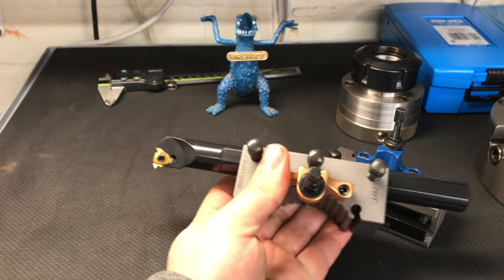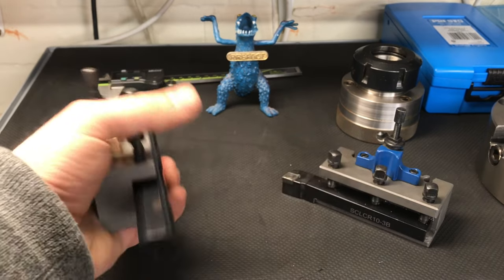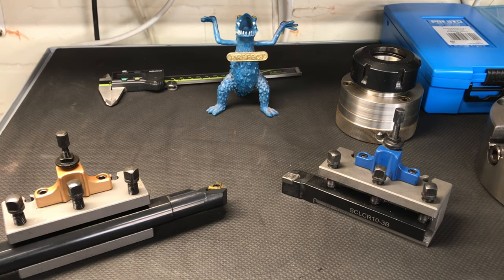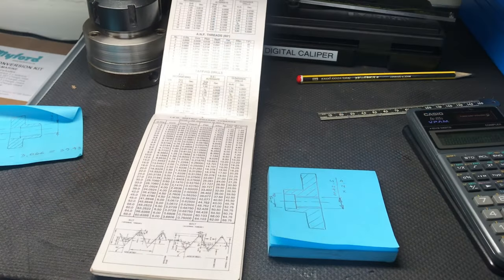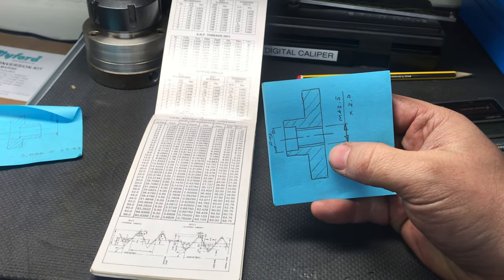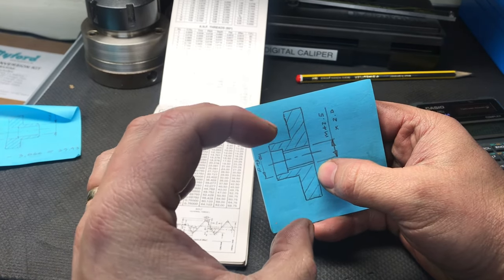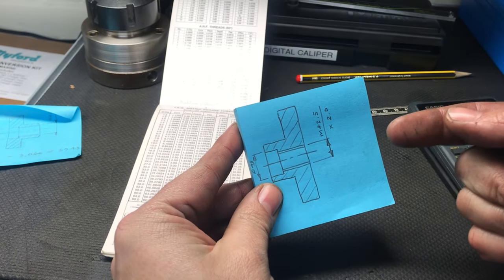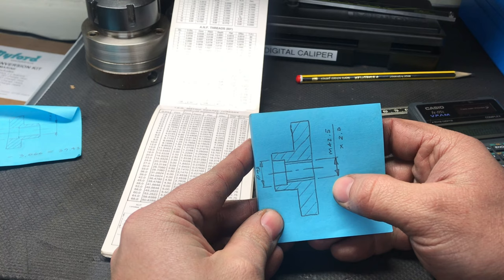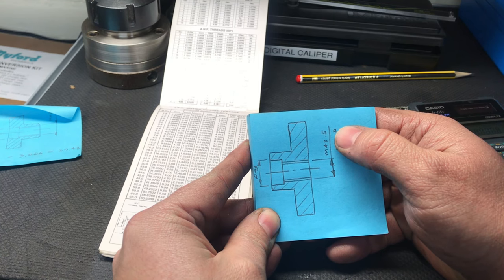In this particular tool holder I've got an RDG tools boring bar - it's a 20mm tool with a threading insert in. I'm going to set this for height in a minute and then that's what I'm going to use to turn the 2mm pitch thread in the backplate. I'm just about to machine the bore ready to turn the thread. It's a female thread, so I need to machine it undersized compared to the male thread diameter.